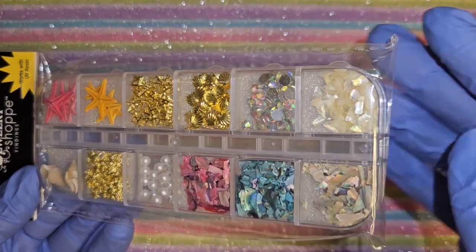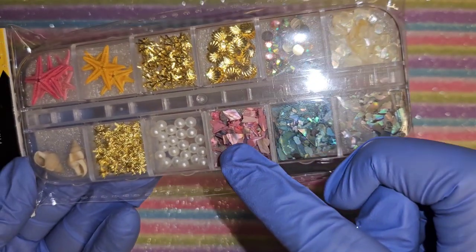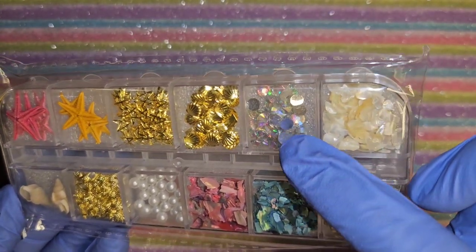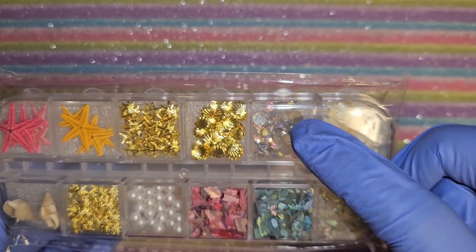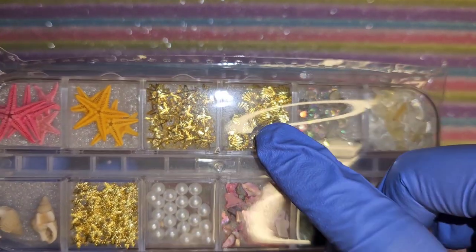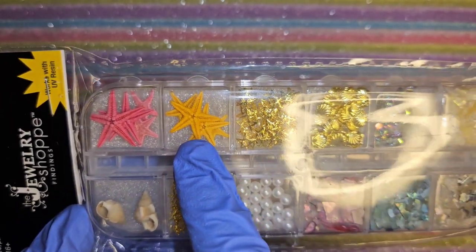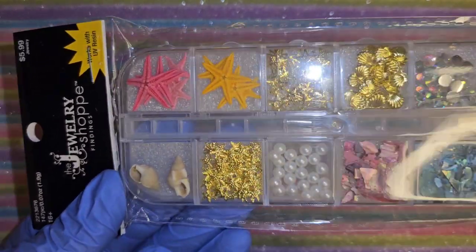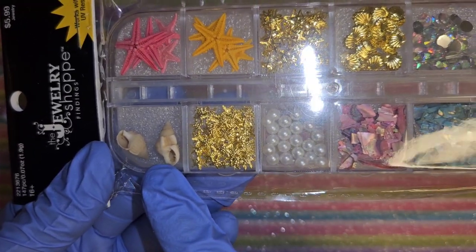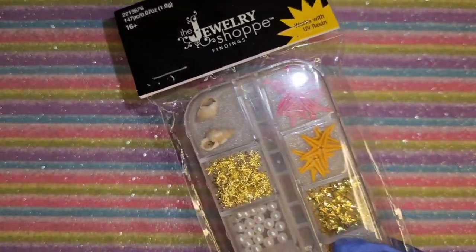I had to get another pack of these little spoons to mix resin with glitter. I got this nice pack of shells that are like broken and really thin so we can encapsulate them. These are rhinestones - I don't think they're glass. Then some sea shells, starfish, and some more stars and pearls. I think I got two packs.